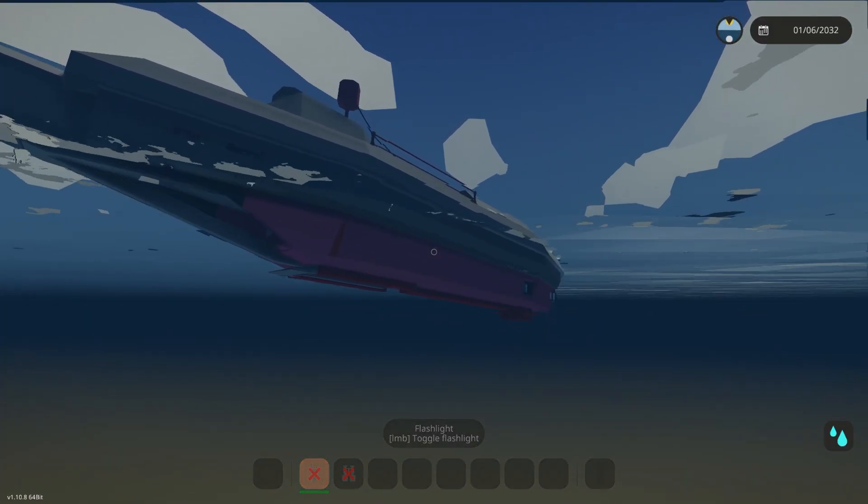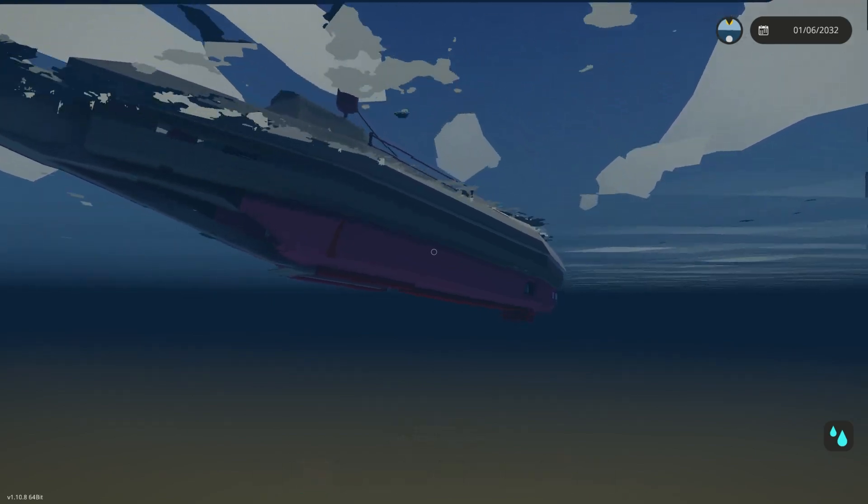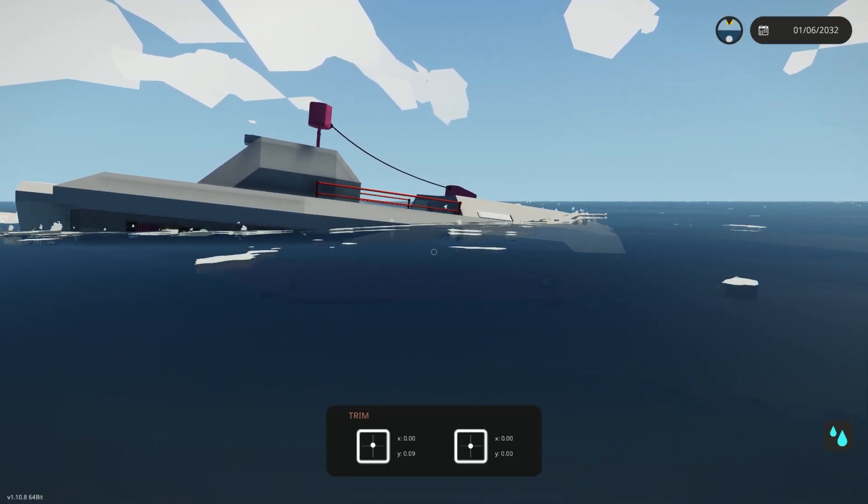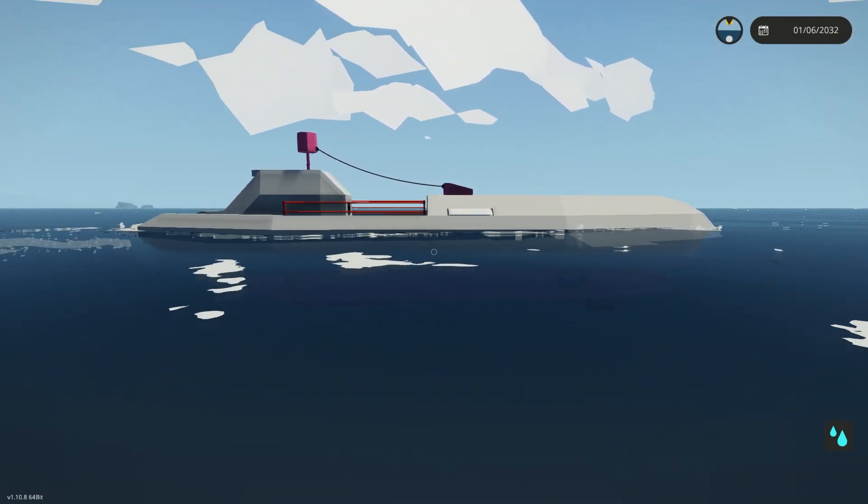Looks like we can overpower it a little bit with the engine here. It definitely needs a little bit more weight in it. You can tell it definitely wants to float a little bit too much, but as we build this thing it will get heavier and heavier and that will become less of an issue.